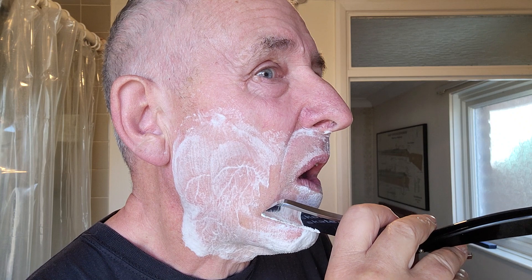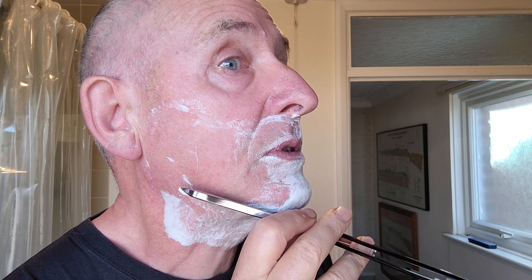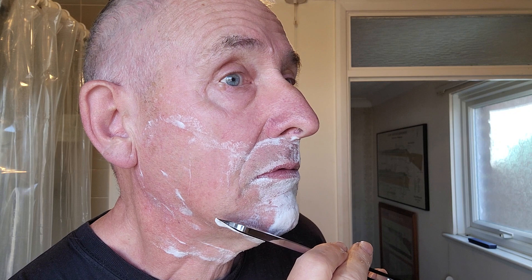Here's the Rigor razor. They're both 8/8 — both exactly the same depth of blade. But this, as you can probably see, is a semi-wedge quarter hollow. Let's go over the same area. Can't hear a thing, can you? That's the difference. Deep hollows are flexible. Wedges ain't.